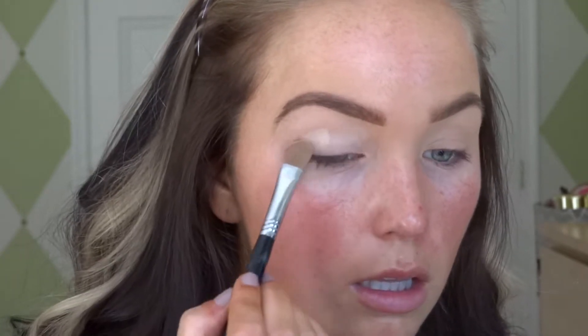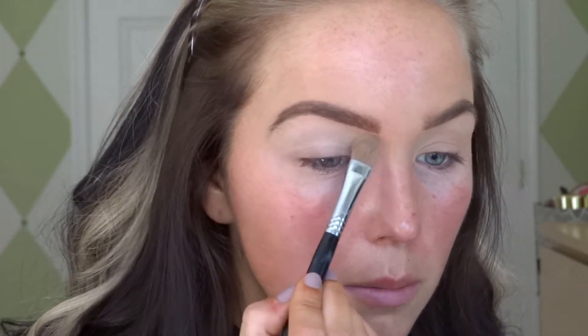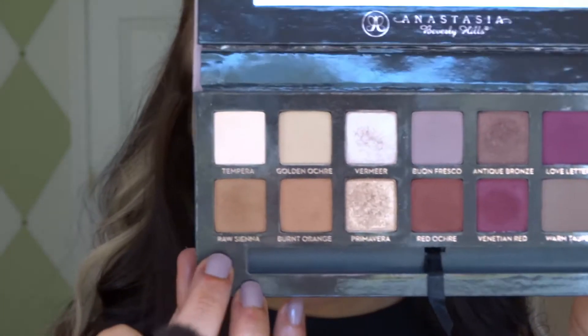The first color we're gonna use just to set our concealer is the Tempera color — that's just a basic nude. This helps so that your colors can go on a lot more evenly and transition a lot better instead of looking a little bit patchy.